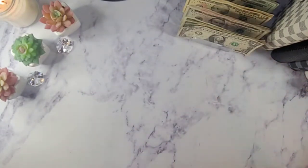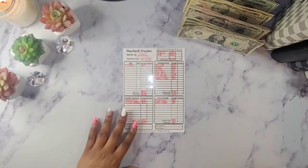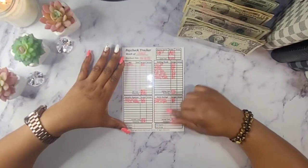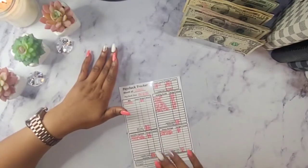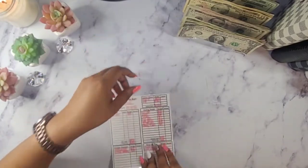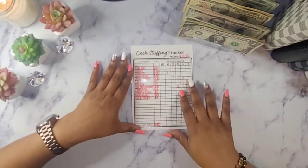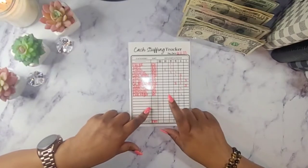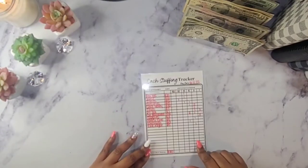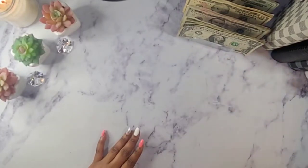I already did a quick breakdown of what category is getting what, but I will be using my cash stuffing tracker which I put on the back. I'm going to sit this to the side and use it as my reference.